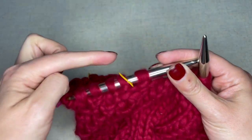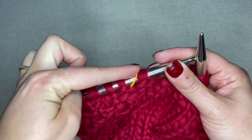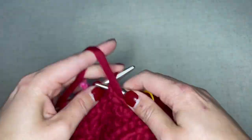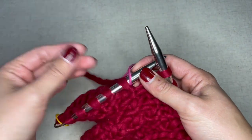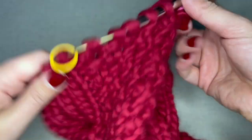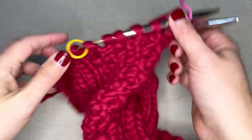The pattern continues to read: purl one, slip marker, knit one, purl one, knit one, purl one, knit one. At this point you should be at your halfway marker and we're going to repeat this exact same thing for the back side of our stocking.